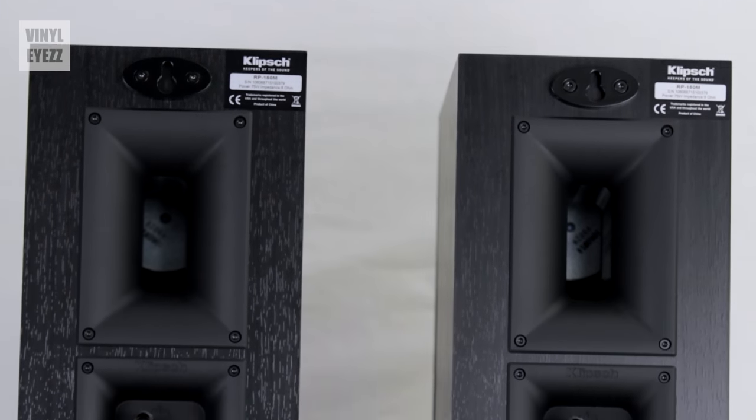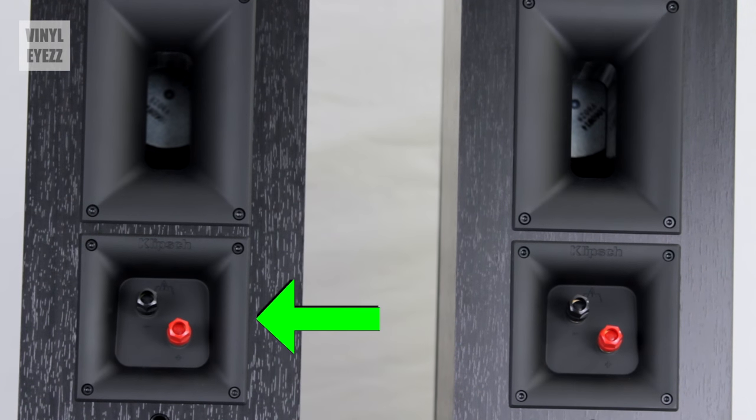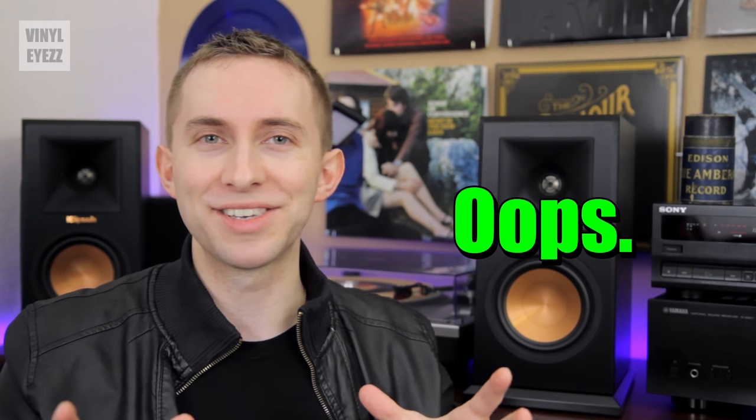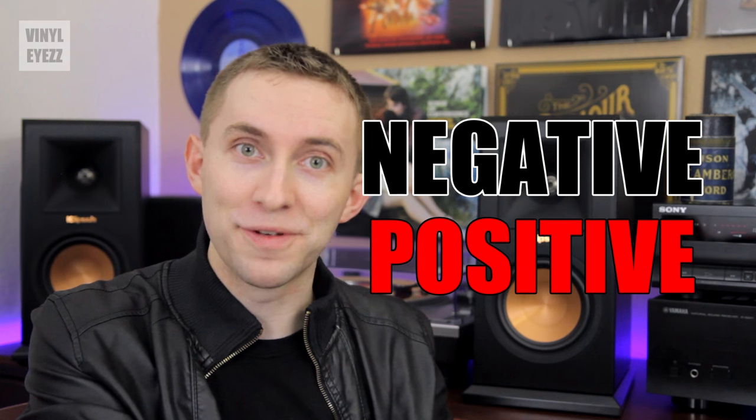Flipping the speakers around, on the back there's a rear vent, and below that are two binding posts — one black and one red. Black is for negative and red is for positive. As a side note, I made a mistake in a previous review where I accidentally said black is for left and red is for right, so I wanted to correct that here: black is negative and red is positive.